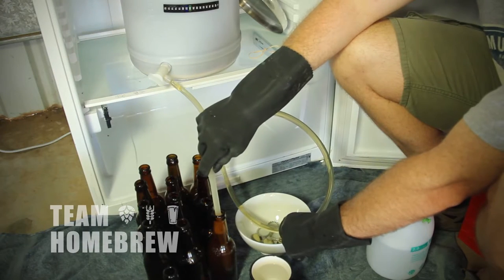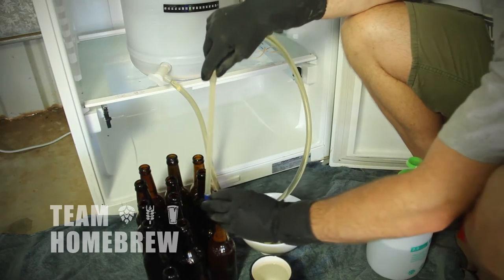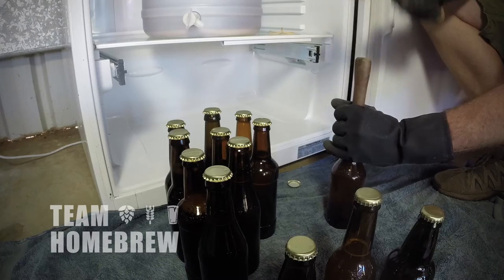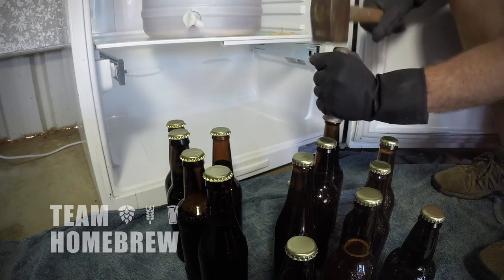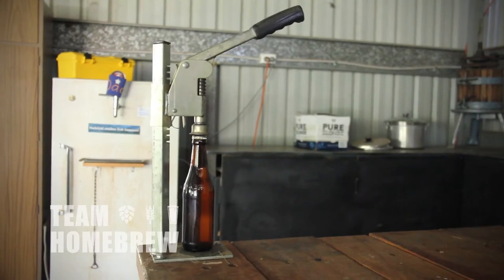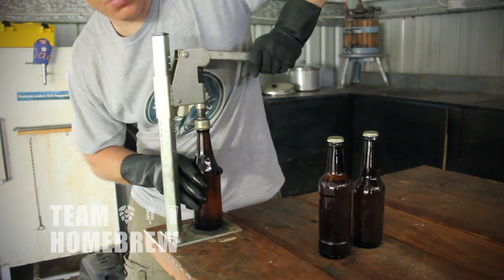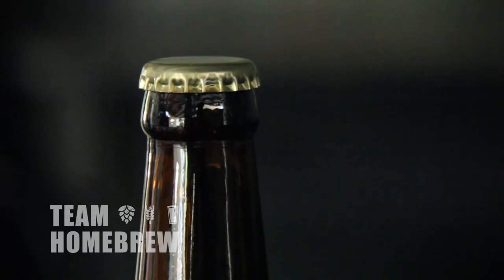Simply put the bottling wand in the bottle, press to the bottom until it's full, then move on to the next one. As you go, put the caps on each bottle to seal them up. You then go ahead and cap them. I'm using a mallet-type capper where I give them a tap with a hammer to seal the bottle. There are other options like bench cappers and handheld cappers — my preference is the bench capper but the mallet is pretty simple. Just make sure you don't hit it too hard and that the cap crimps down over the crown of the bottle. These bottles now need to sit in a warm area for around two weeks.